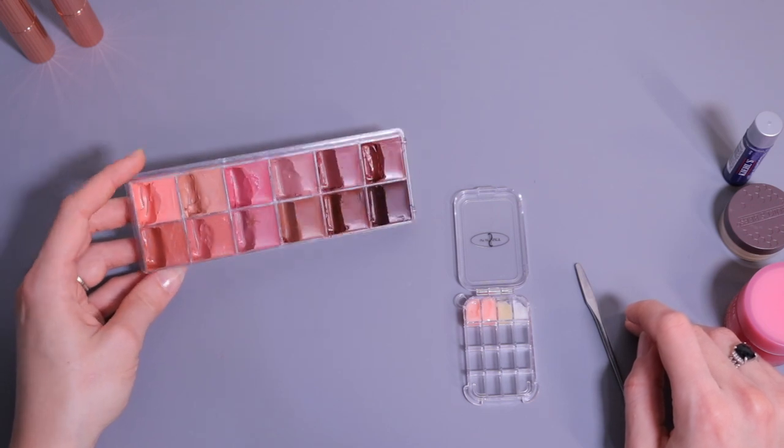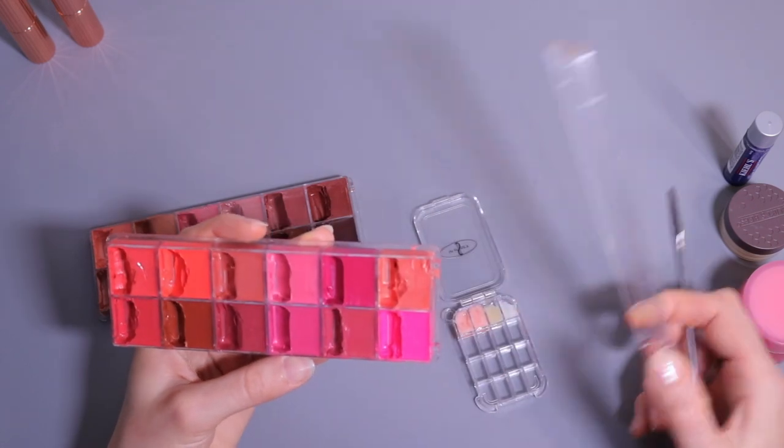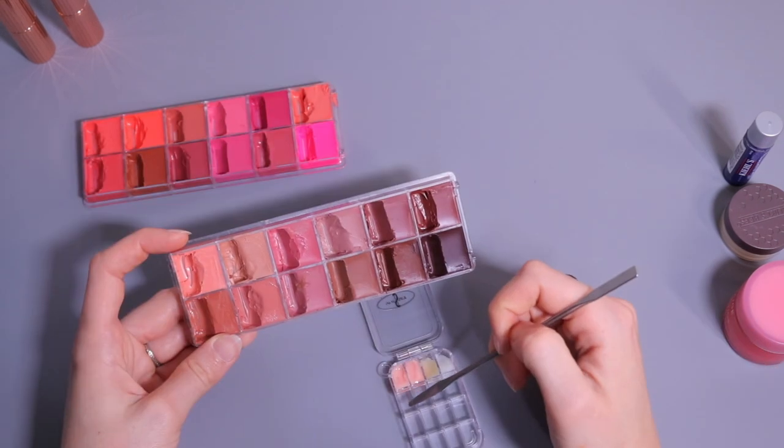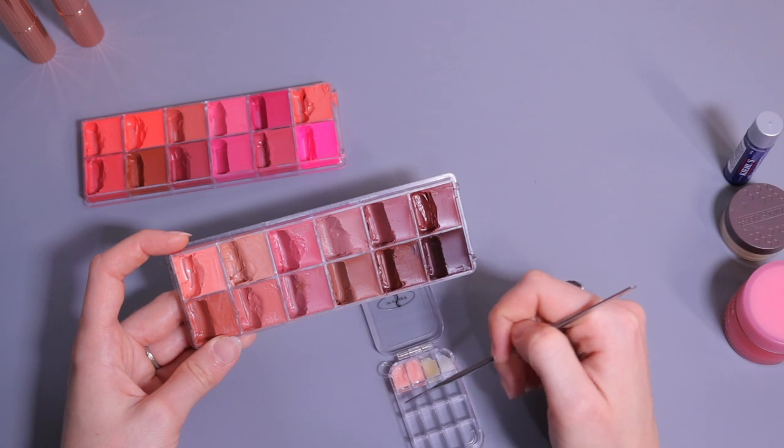You have a lot of beautiful neutral nude shades for all different skin tones. I might get a couple from this other palette too — this one is called 'The Feminist' — and I'm going to pick four shades to put in the second row.